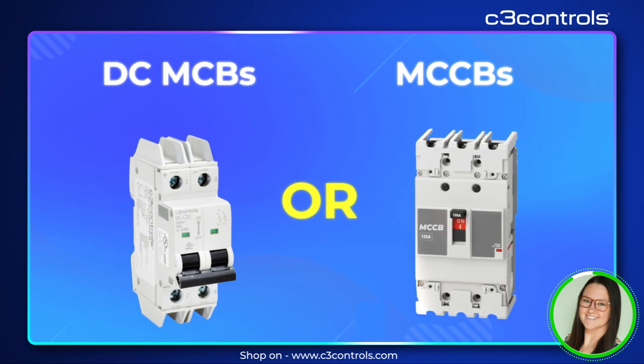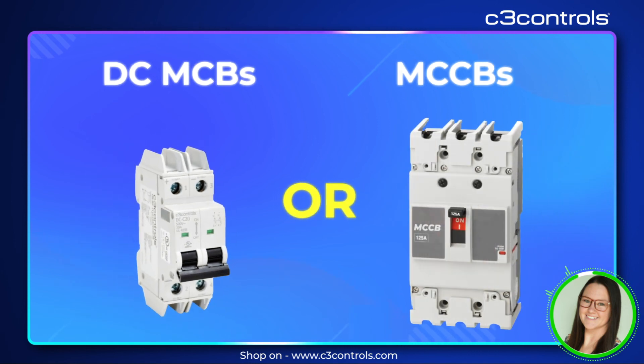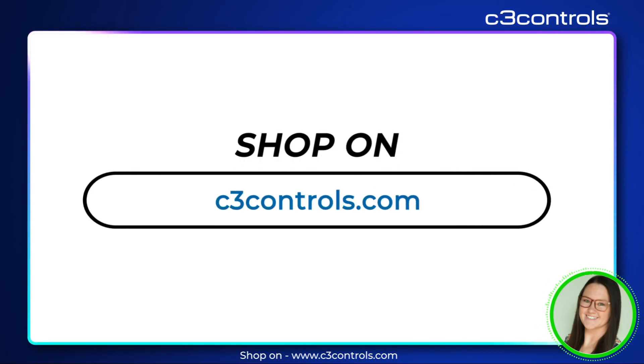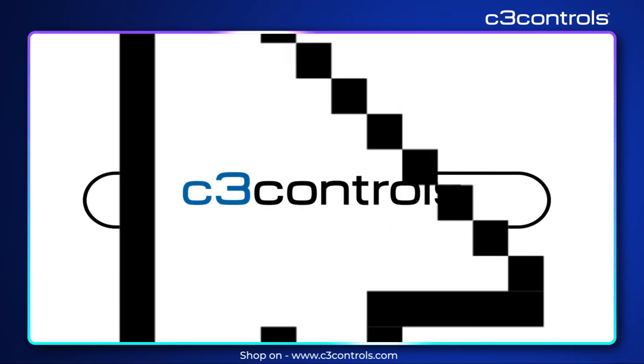Choosing between a DCMCB and an MCCB depends on your specific needs. For more information on our line of DC Miniature Circuit Breakers, visit c3controls.com.